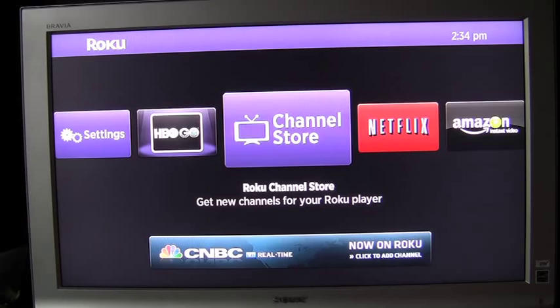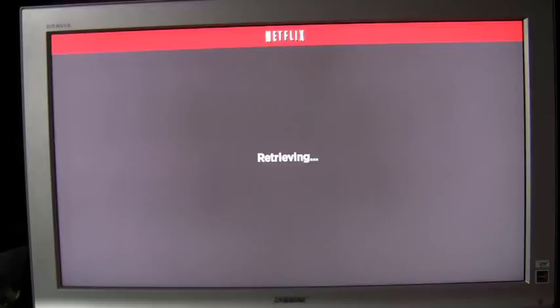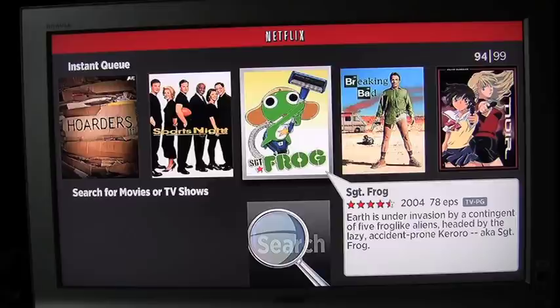Now we'll have a look at the Netflix app. Since I'm a Netflix user and I've already activated my account, it logs right in and shows me my queue — the movies that I've recently watched. It's easy just to scroll through what I have.